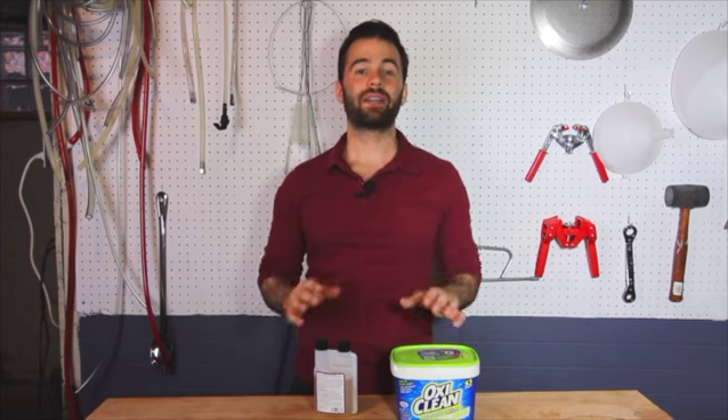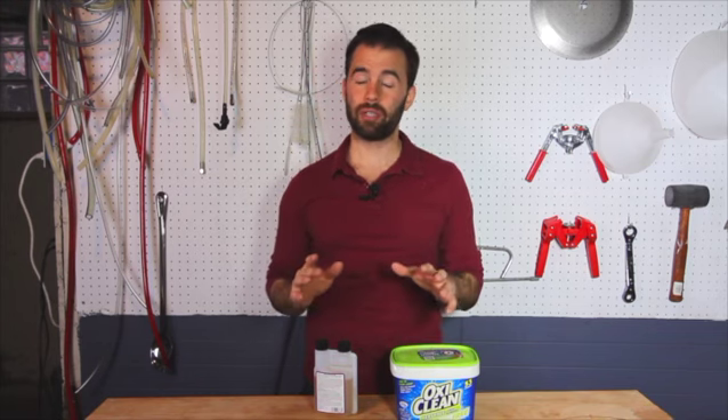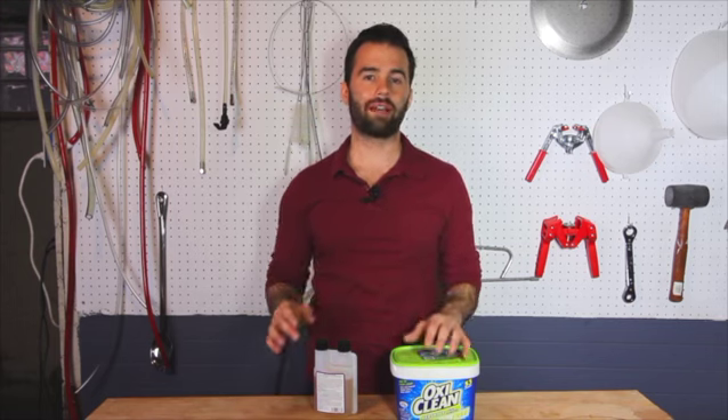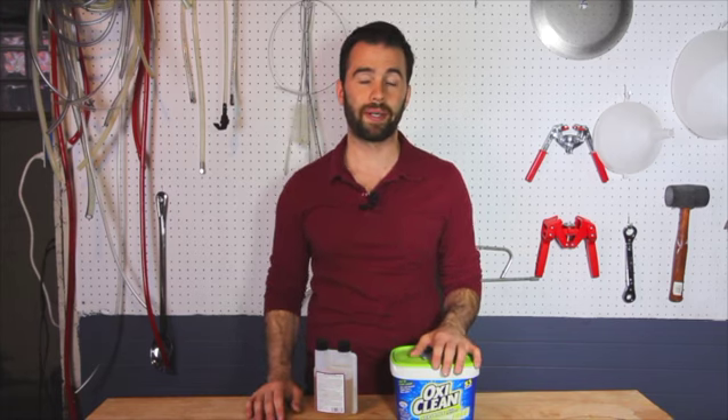I'm going to tell you all about my favorite cleaners and sanitizers for home brewing. When you home brew, you have to clean and sanitize. It's really critical that you do both, and in that order. Something has to be clean for it to be sanitized. There are a ton of products out there to do these different duties, but I've narrowed it down to two in each category, four total.